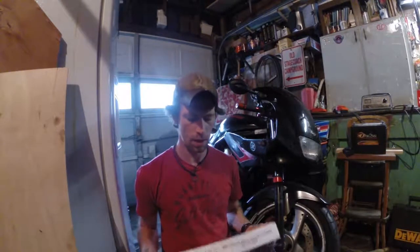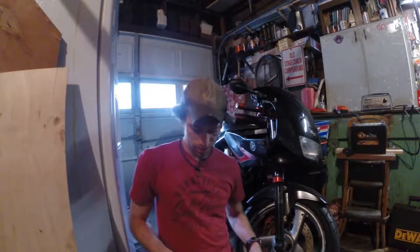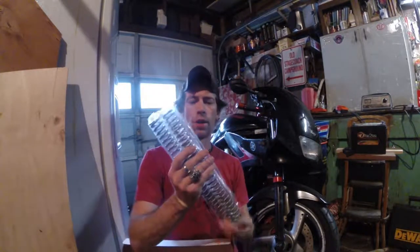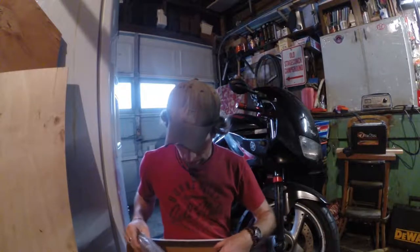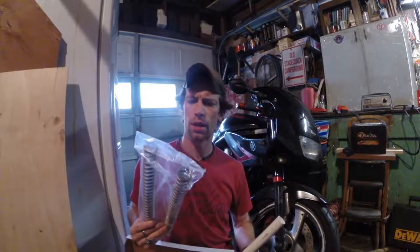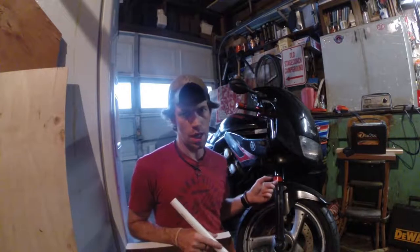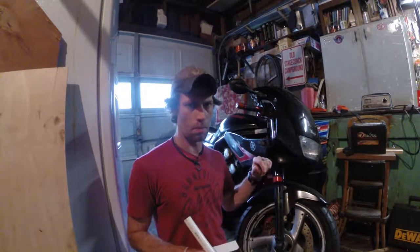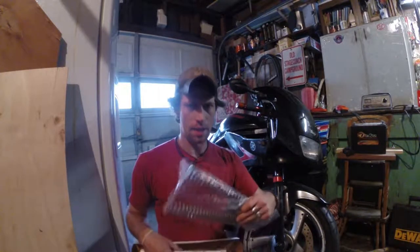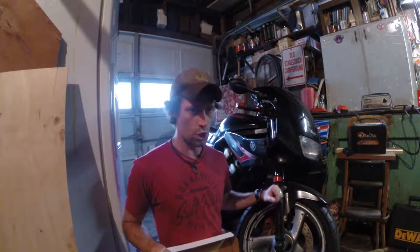I'm a little worried because I've never done this before. Brand new performance springs, and man, they are tough. I got these from Racetech — very strong springs. The springs that are in the XJ stock are rated at 46.7 kilograms per millimeter. These are 80 kilograms per millimeter, which should make my front suspension a lot stiffer. Because all the weight is forward, it should kind of balance itself out a bit.